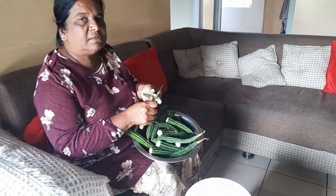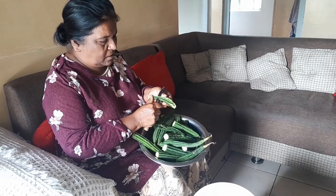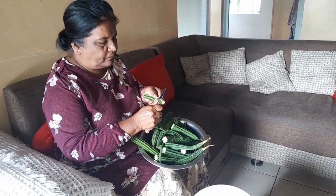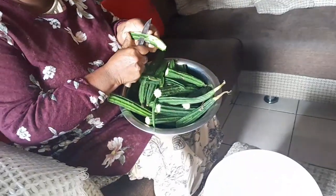Hello guys, welcome to my channel. I want to show you today how to cook what they call luffa in English. We call it taroy in Tamil, and they call it piteka.